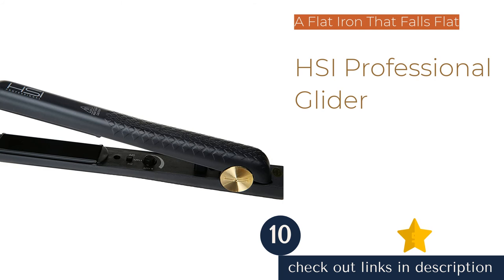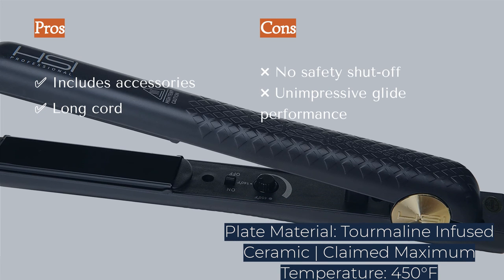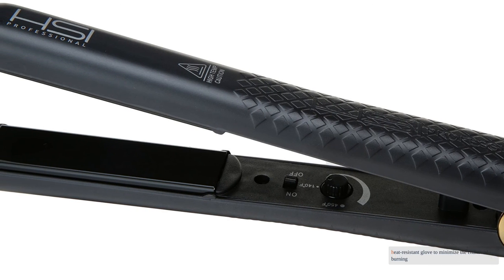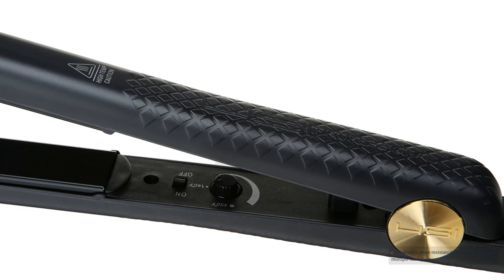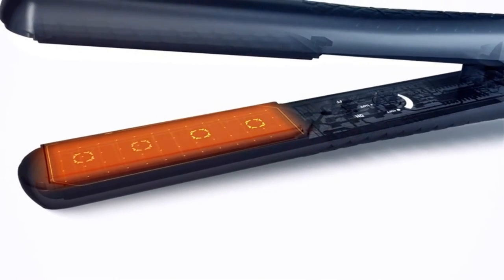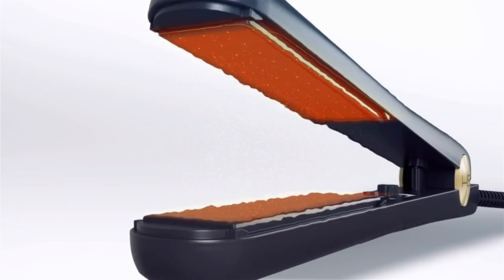The next product is the HSI Professional Glider. Overall, we weren't thrilled with its performance and didn't find much to love about this flat iron. It has a basic interface, a fairly long cord, a hanging loop for storage, and includes a storage pouch, packet of argan oil, and a heat-resistant glove. We found considerably more resistance when sliding across multiple hair types. It lacks a digital display, a hinge lock, and an auto-shut-off feature, and it didn't impress in our temperature accuracy test, showing a max temperature about 26 degrees Fahrenheit lower than its claimed maximum. All in all, we struggled to find a reason to recommend the HSI.